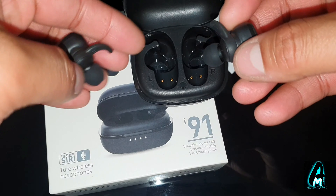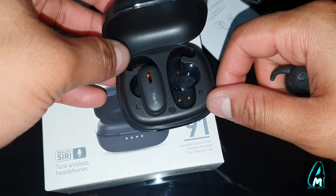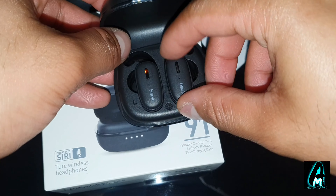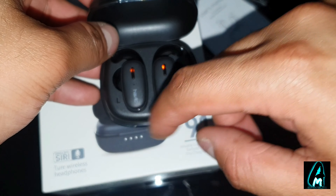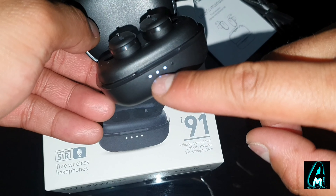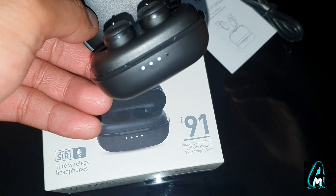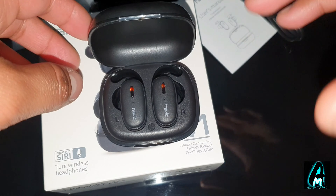It easily fits — make sure you connect it properly. When you connect it, you will see that the light lights up, which means it's charging. Both of them are charging — that's the right earphone and left earphone. At the bottom you can see there are lights, and each light means 25% power, so 25+25+25+25 adds up to 100. Right now there's 75% left — that's how it works.